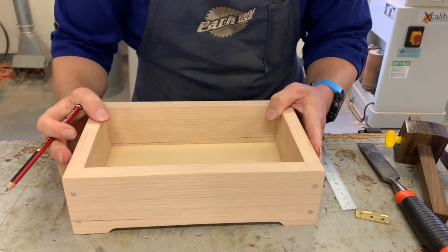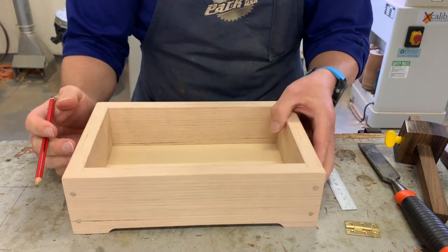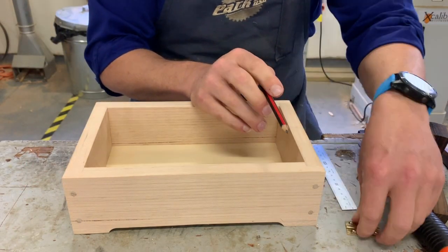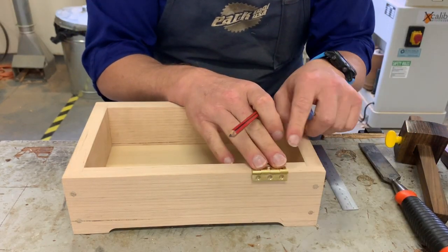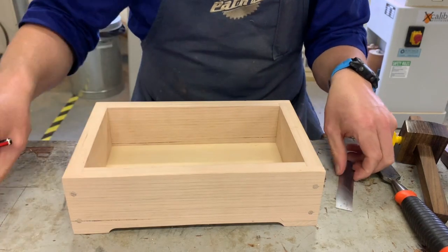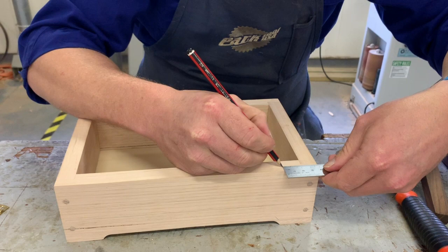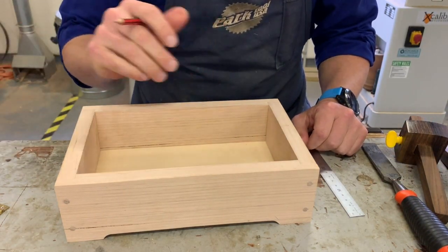So when you've got your box ready to go, one of the first measurements that you need to do is you need to have 40mm from the end of your box to where your hinge then starts. So you've got to have that 40mm. I'm going to go out and mark that. So I've made that mark there.